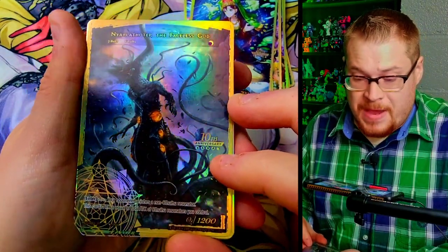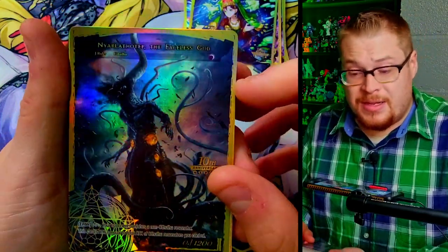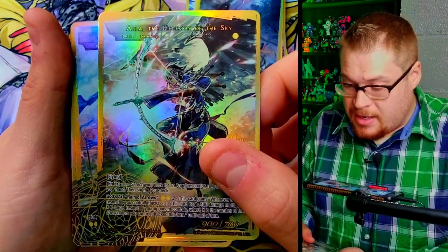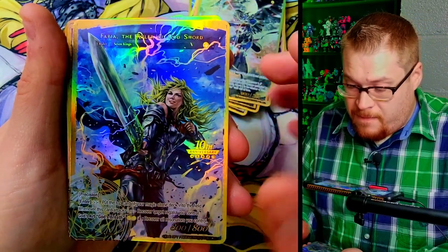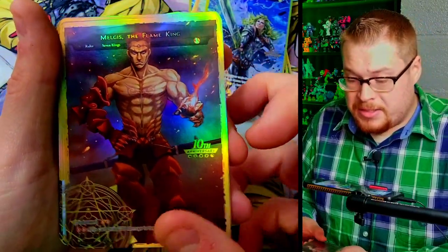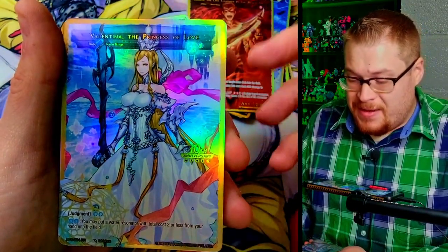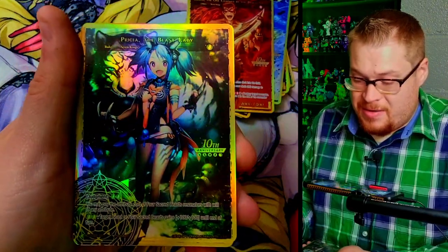Liberator of Wind — we got Nyarlathotep. Shazahad, Teller of a Thousand Stories — fan freaking fantastic. Fiend of the Dark Pyre — it took me like four boxes to finally pull this J-Ruler. Nyarlathotep the Faceless Gods — one of my favorites. This is kind of one of the cards that got me enticed to buy Force of Will, it just looked so cool. Arla the Winged Lord and Arla Hegemon of the Sky. We got Faria, Ruler of the Sword — banger, love that artwork.